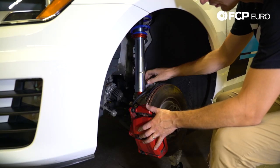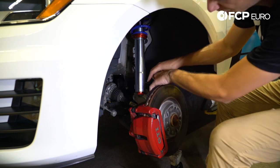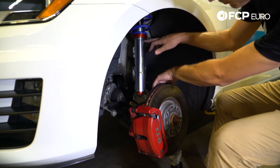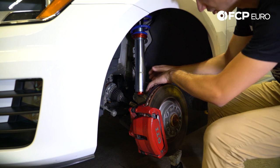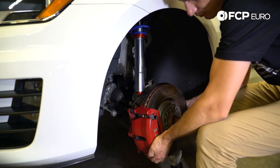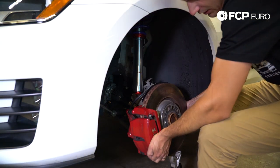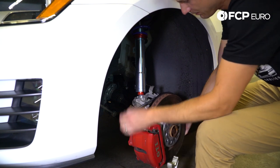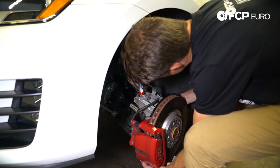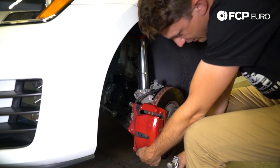Going to slide this coilover strut tube into the knuckle here. We need to be a little more cautious because the damping adjuster is right on the bottom — it has a piston rod that goes all the way up and makes the adjustments, and it's all aluminum. So I'm going to move the mount I created with this jack stand out of the way, let this sag down a little bit, and then carefully realign it.